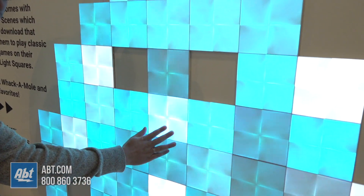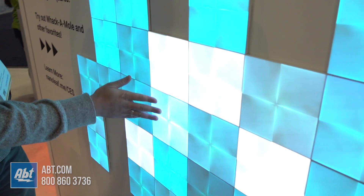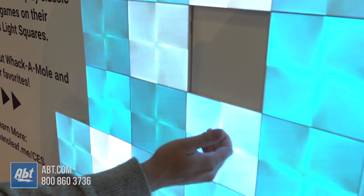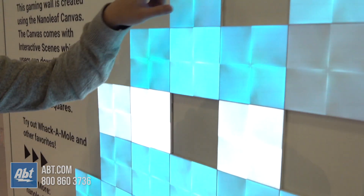Each panel is also touch activated, so you can actually touch and interact with each and every panel. You could do things like gestures where you double tap to turn it off, double tap to turn it on.